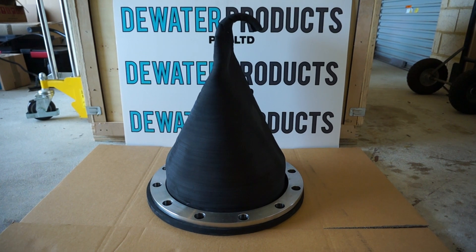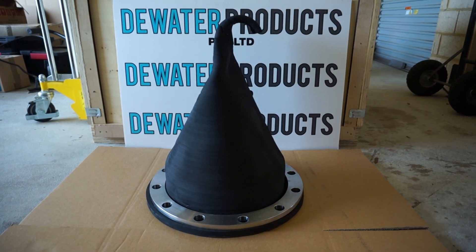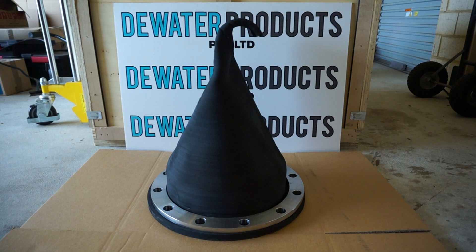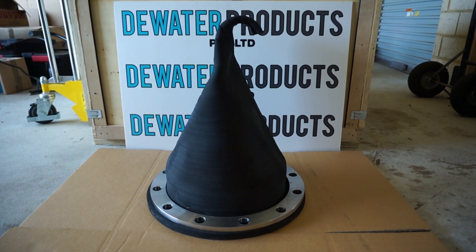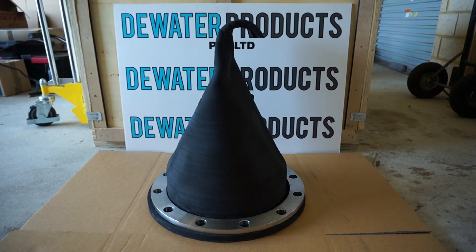Very corrosion resistant. The rubber has a special compound in the outer layers to repel marine organisms and stop marine fouling.